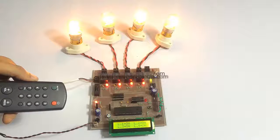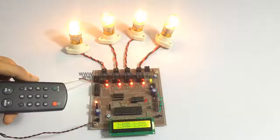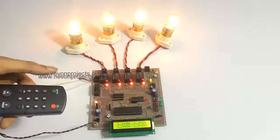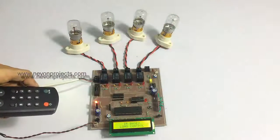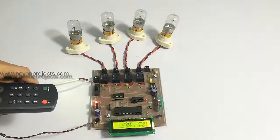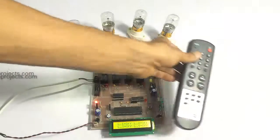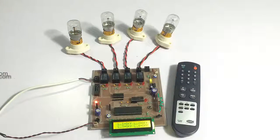It also has one more feature which allows the user to turn on the loads one by one, and when the user goes out of the house we can turn off all the loads with a single click. This is how a user can automate their home easily using this home automation system with the PIC microcontroller. Thank you.